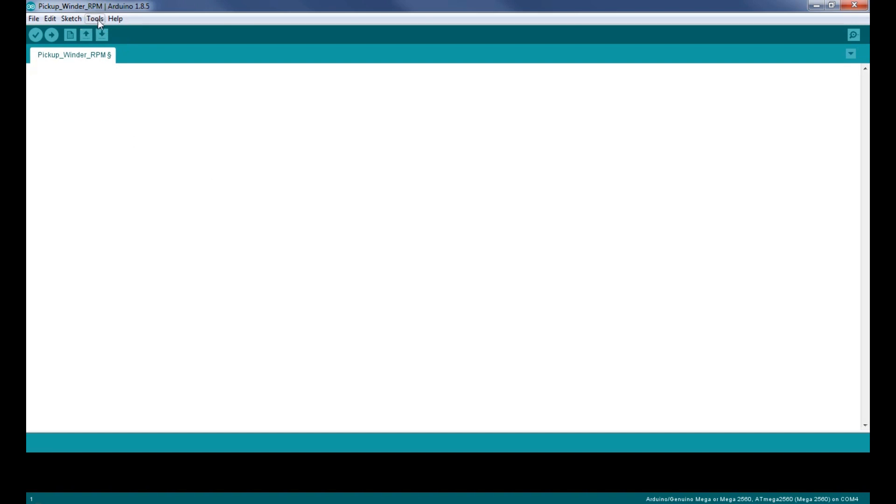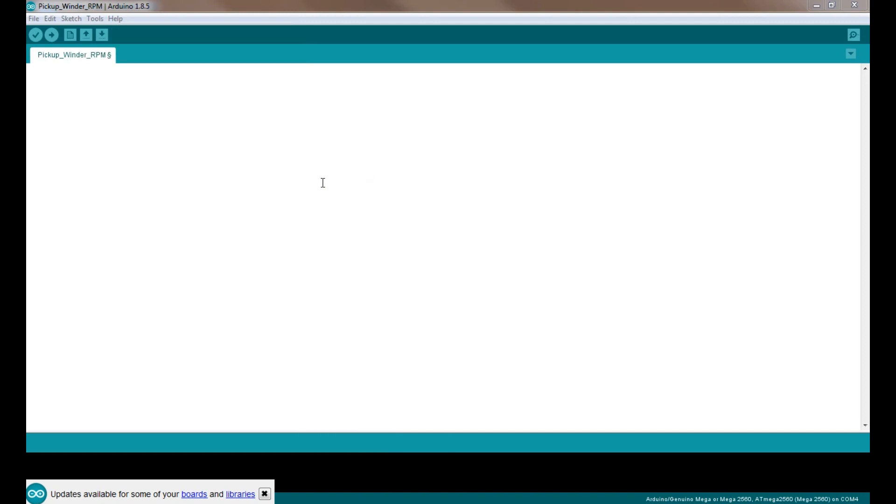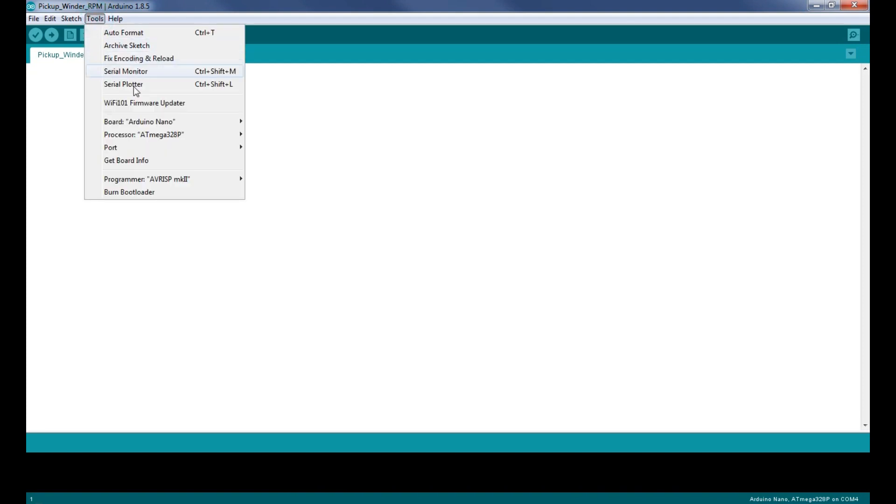First thing we're going to do is come to Tools and go to Board. As you can see it's got my old one — a Mega 2560 — but for this project we're using the Arduino Nano. So I'm going to click on that. Now I'm going to come back to Tools and go to Processor. The processor on this board is ATmega328P. If yours is different, it's only going to be one of these two options — a 168 or the 328P. That gets your board set up.